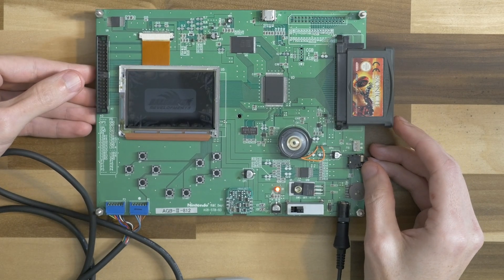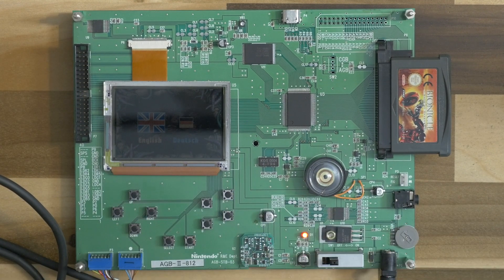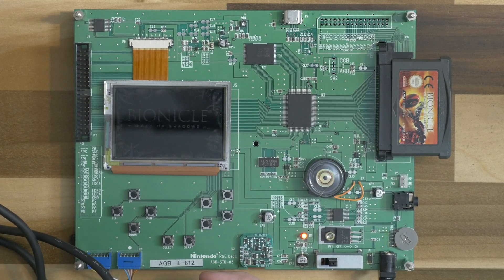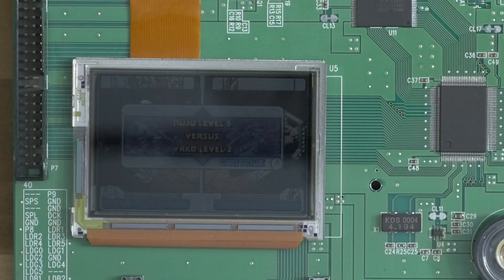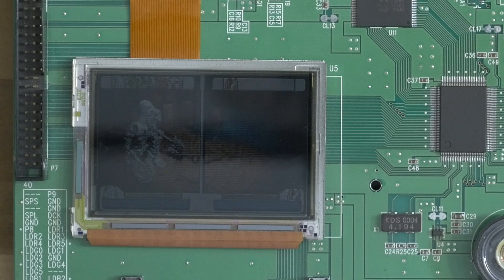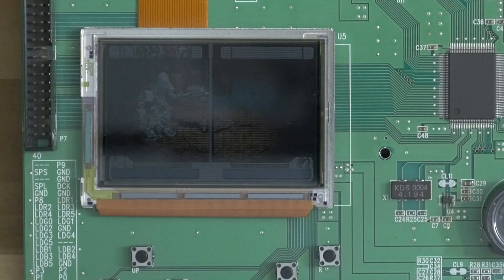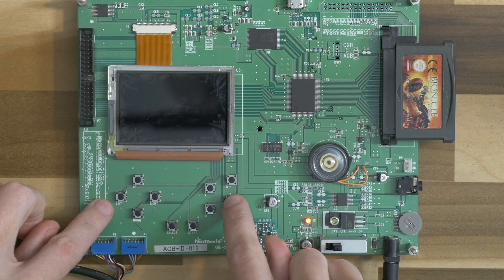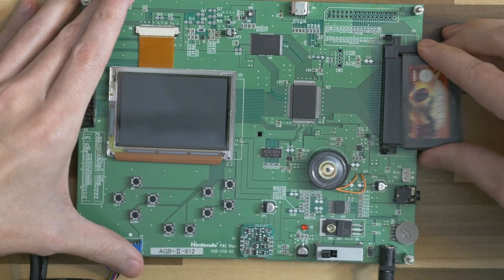You can see the screen okay. The Bionicle game has English and German options. It's pretty interesting — you can actually play the game. I've never played this before. I'll try battle mode — I have no idea what I'm doing. You can also use these little buttons on the board.